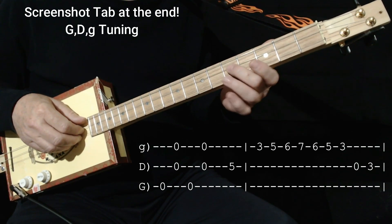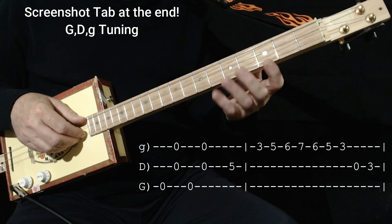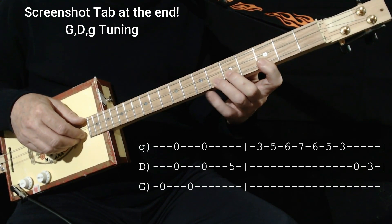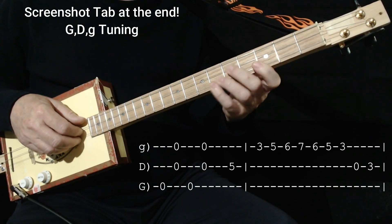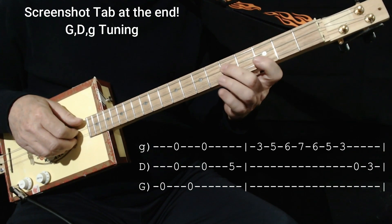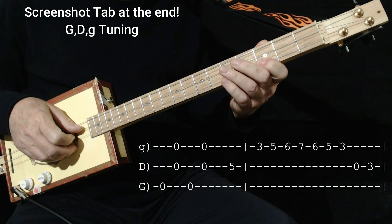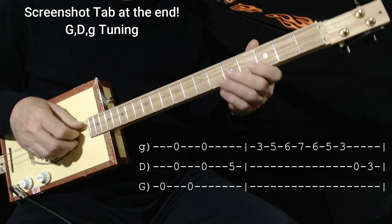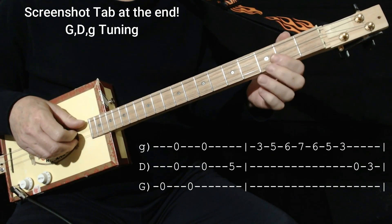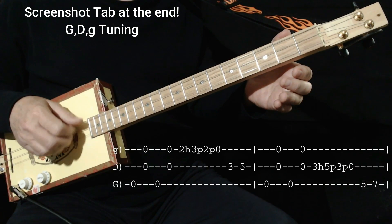Instead of going to the 7, you go here. I use my 2nd finger usually. I don't use the open string because it's just easier — I'm going to use my 1st finger on 3 on the 1st string, 2nd finger on 5, 3rd on 6, and the little finger on 7. So you go straight up and straight back down. Then open on the middle, and then back to our rhythm feel.